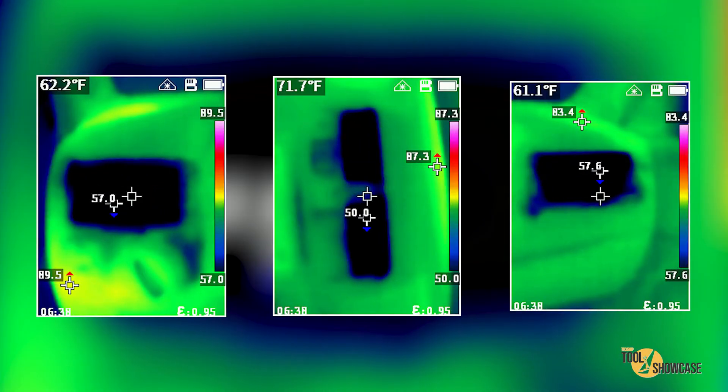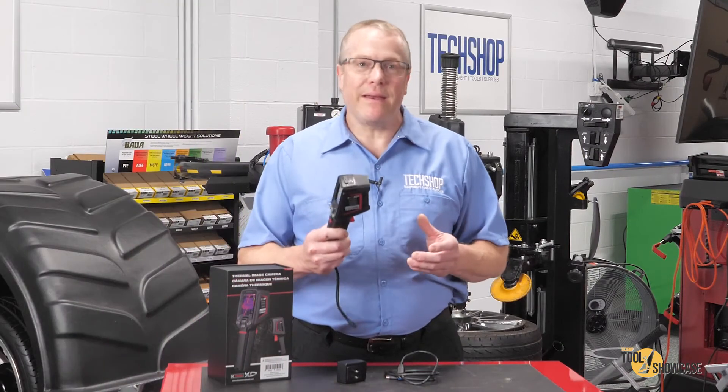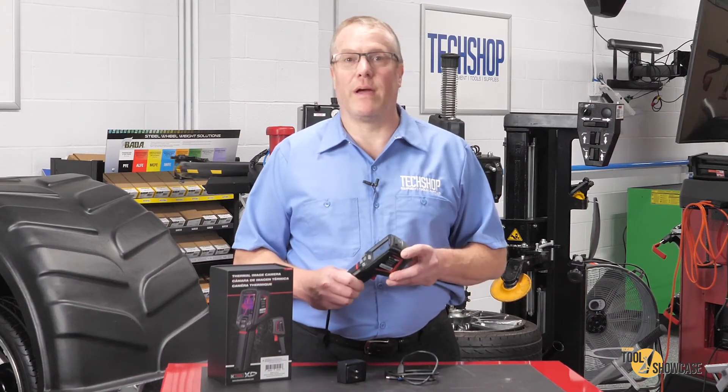Then I checked the outlet temperatures of the AC. I had 50 degrees in the center, 57.6 on the right, and 57.0 on the left. Think how handy these could be, especially for dual climate control concerns.